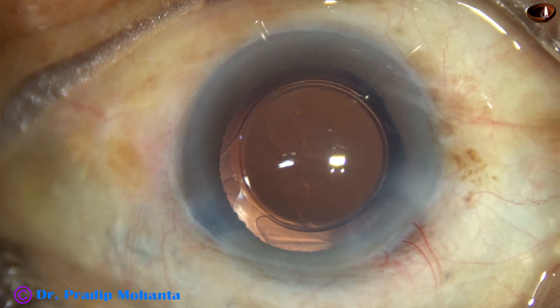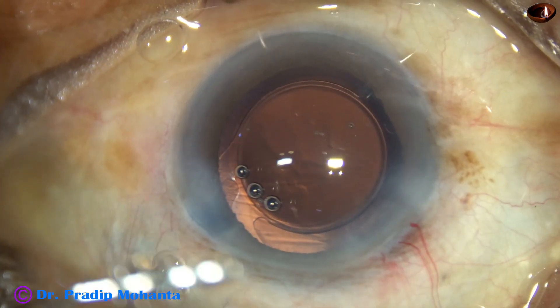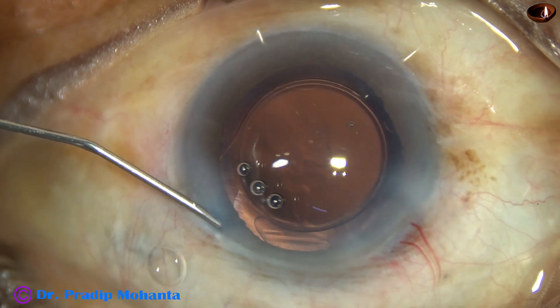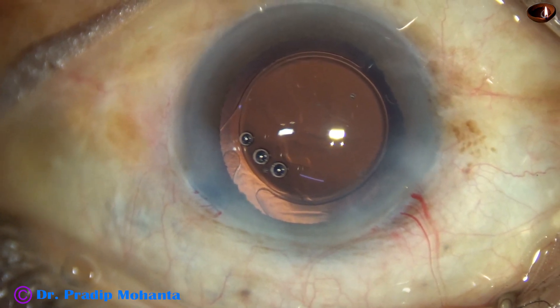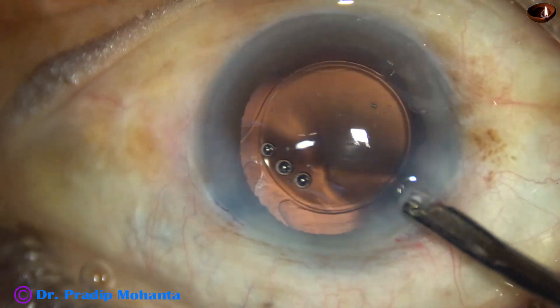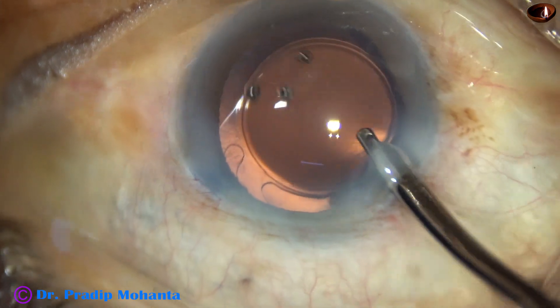This is a bit of moxifloxacin. The side port is closed by hydrating the corneal stroma on either side of the incision. The main wound has been constructed as a self-sealing wound — it does not require any hydration.